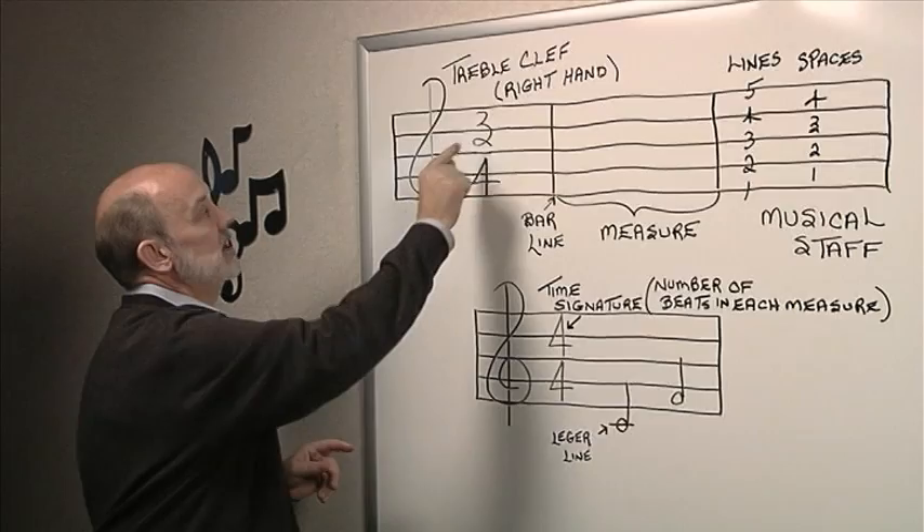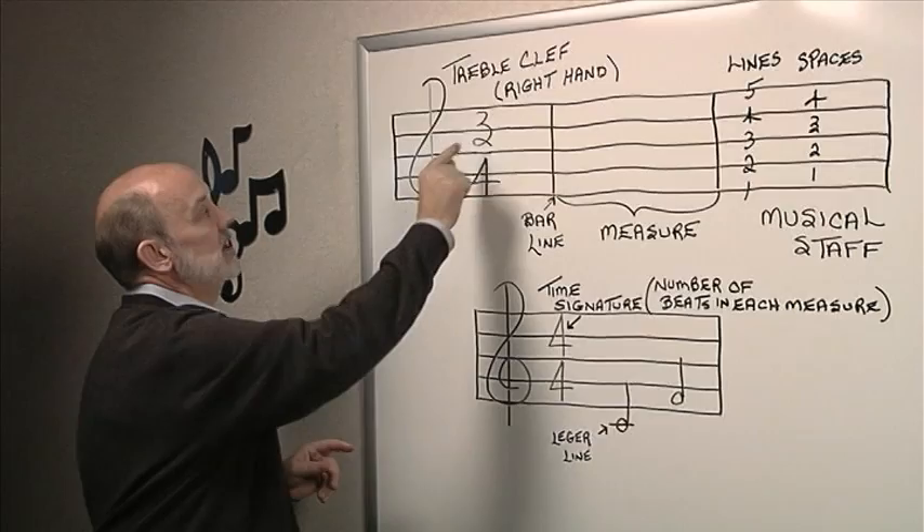In this case the time signature is 3-4, so we would have 3 beats in each one of these measures.